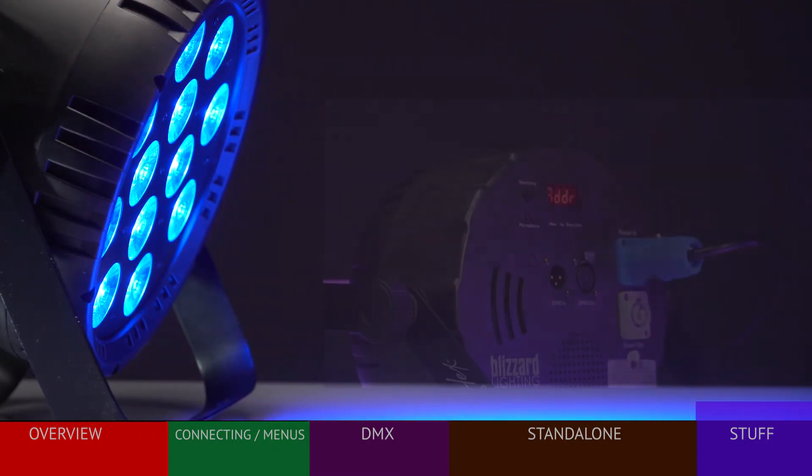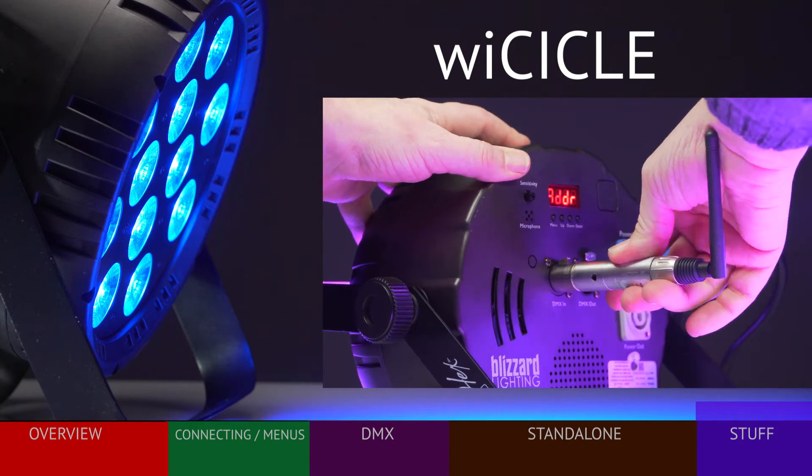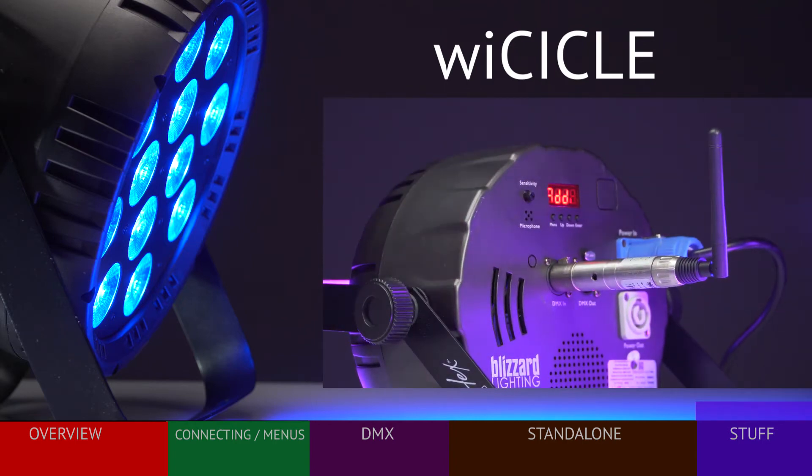Although there's no marking, this fixture is compatible with the Blizzard Wicycle system. A Wicycle receiver can be plugged into the fixture to receive DMX signals from a Wicycle transmitter, and the receiver will also draw its power from the fixture.